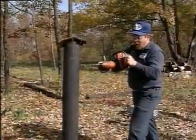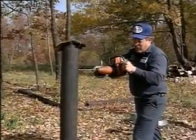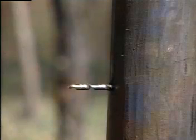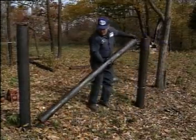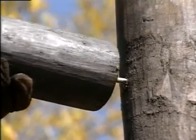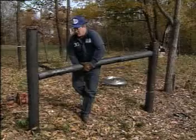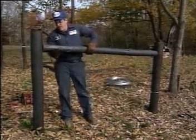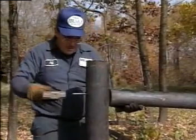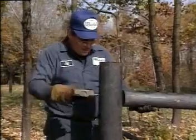Begin by installing all of the anchor posts, brace posts, or wherever changes of direction occur. The corner posts and end braces are the most important elements of the high tensile fence system, so particular attention must be paid to their construction. The horizontal brace is secured by 10 and 5 inch pins and the post should lean slightly away from the direction of the pull.